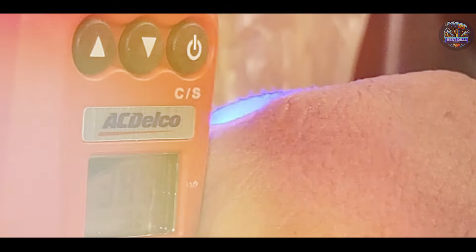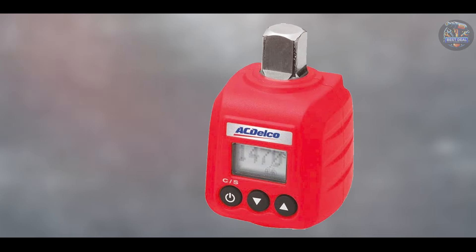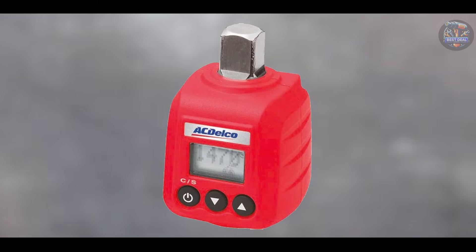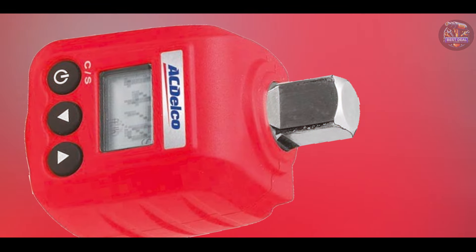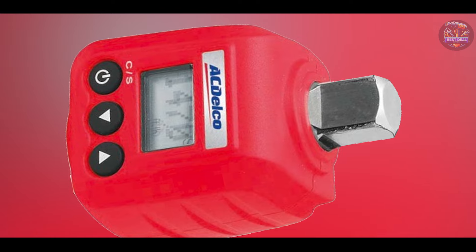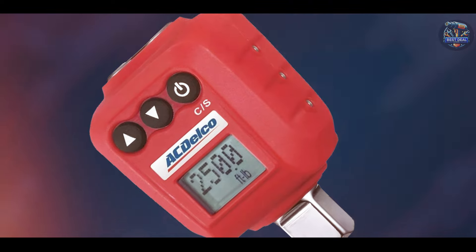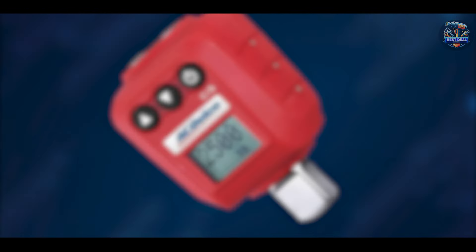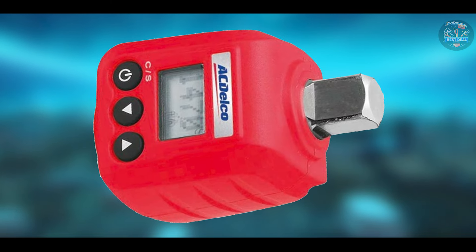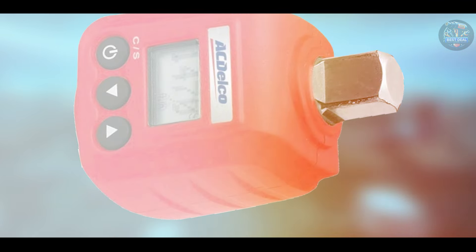Key features of the Actelco ARM 602-4 include its digital LCD screen for clear torque readings, capable of measuring torque in four different units: ft-lb, n-lb, NM, and kg-cm. It offers a torque range of 4 to 99 ft-lbs with an accuracy of plus or minus 2% clockwise and plus or minus 3% counterclockwise. The wrench also features an audible buzzer and LED flashing light to indicate when the preset torque value is reached, enhancing user efficiency.